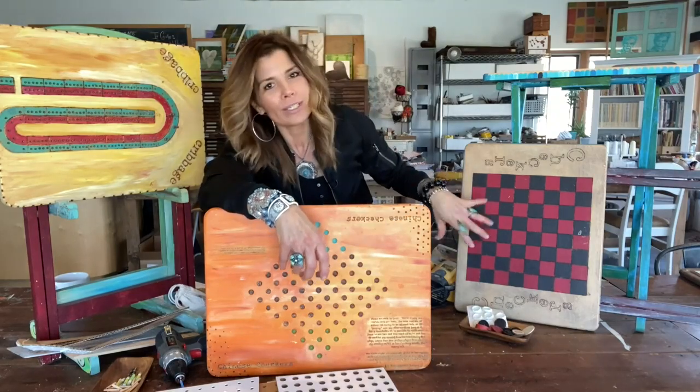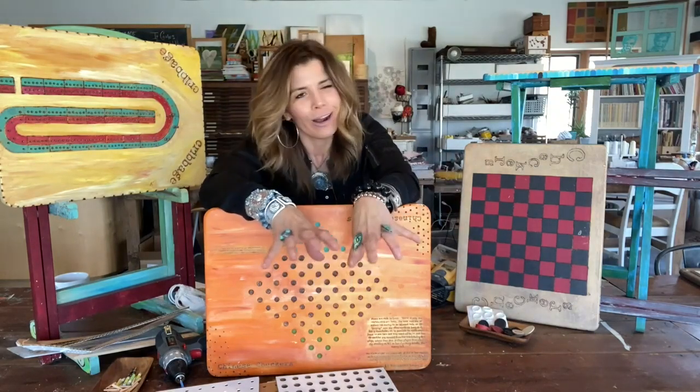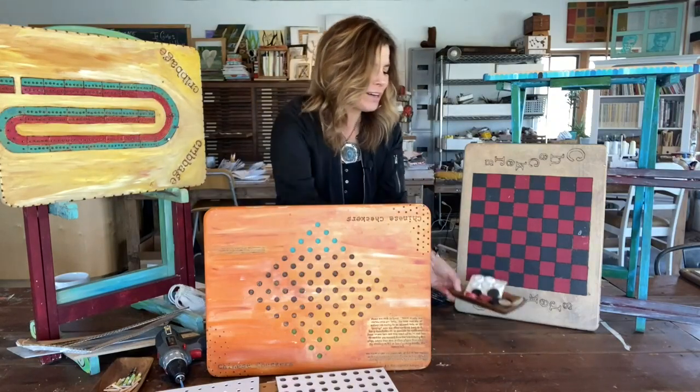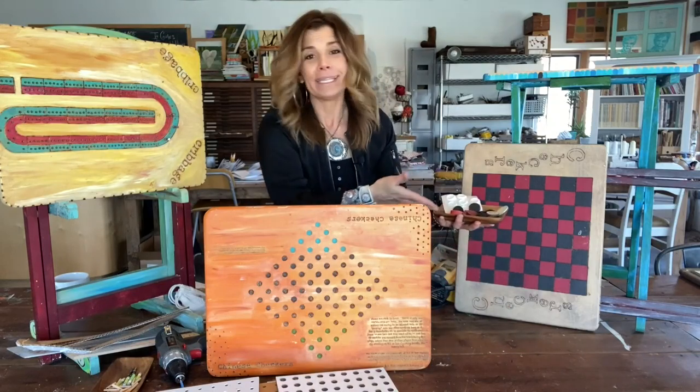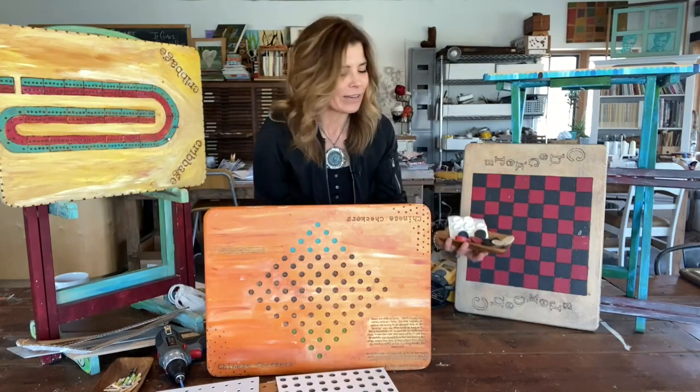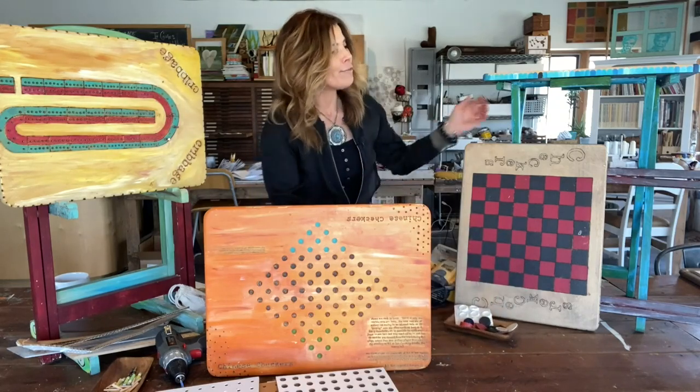For the checkerboard, it's very easy — you can just draw out your design, paint it, or wood burn on it. Then have some fun figuring out what types of game pieces you want to use: some old buttons, log slices, or maybe some found objects you have around.